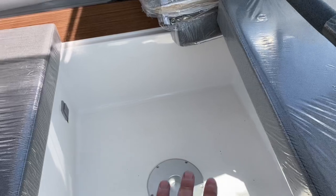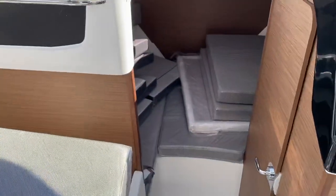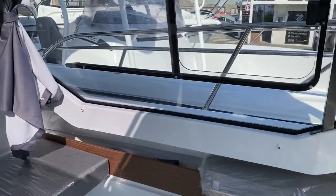There's an infill here to make a large double berth, or the table that's down below can sit in here so you can sit around the table. You've got a really nice eyeline through these deep windows.